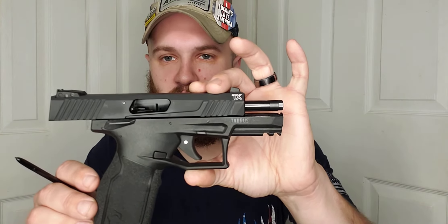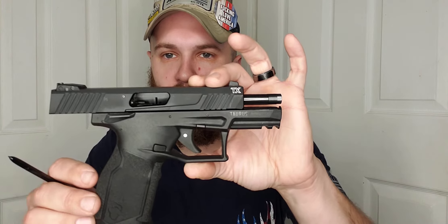This is the Taurus TX-22, chambered in .22 long rifle. It is a nice little pistol, especially for people looking for something on an affordable budget — maybe to have a pistol in one of your vehicles, a toolbox, a tackle box on a boat, or just to conceal carry if you so choose to do so.